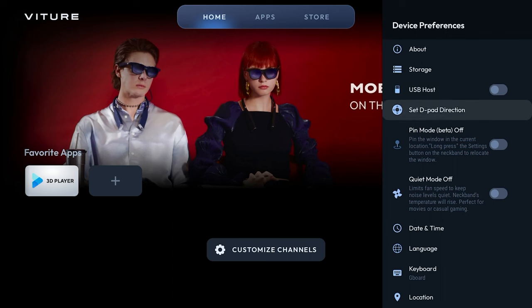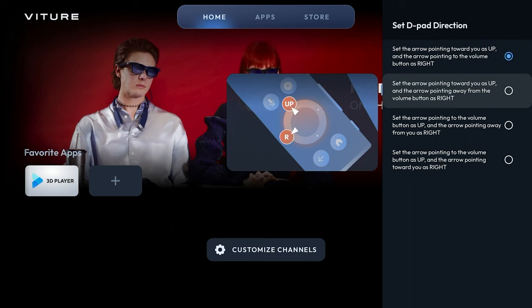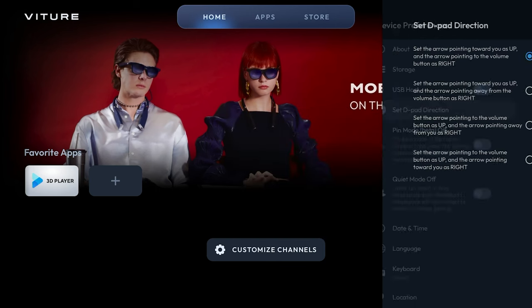Now let's customize the Neckband a bit by changing how the D-pad behaves. Similarly to how you can change the button mapping on your gamepad for your favorite game on your favorite console, here you will be presented with several different command layouts for the D-pad to help make your experience more personal to you. Be sure to play around with these options to find the configuration that feels most natural to you.